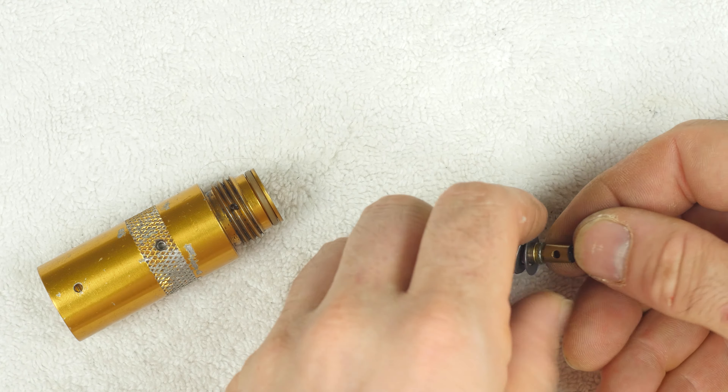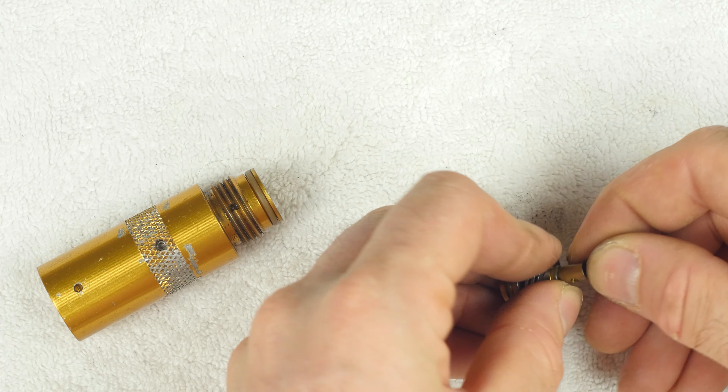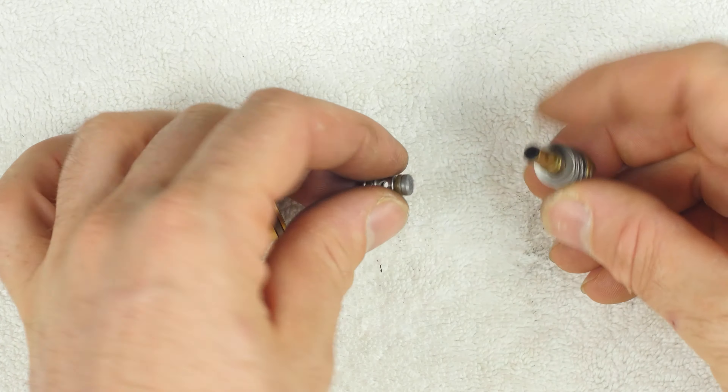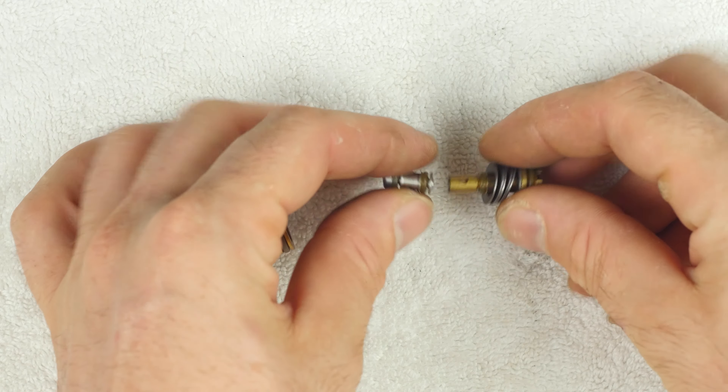I would replace the urethane o-rings on it, and probably flip this seal. There we go, it's looking good — this is gonna seal against the top like so.